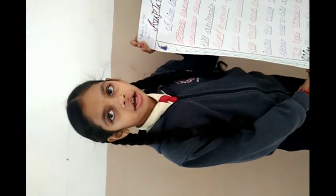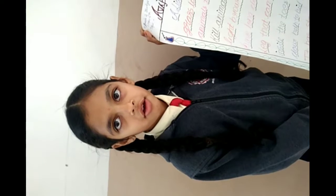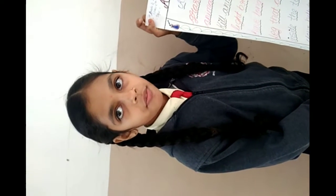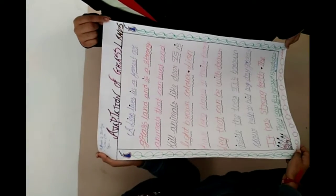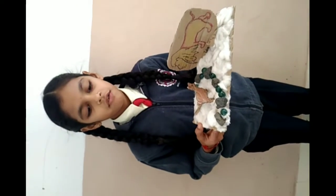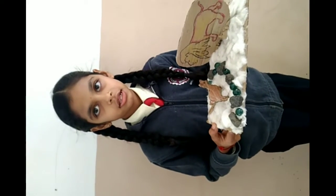Good morning to all. My name is Kushi. I have made an adaptation of a grassland in which I learnt the adaptation of a grassland. I have made a lion and a deer. You can also make this. This is a model of a lion and a deer which I enjoyed making.